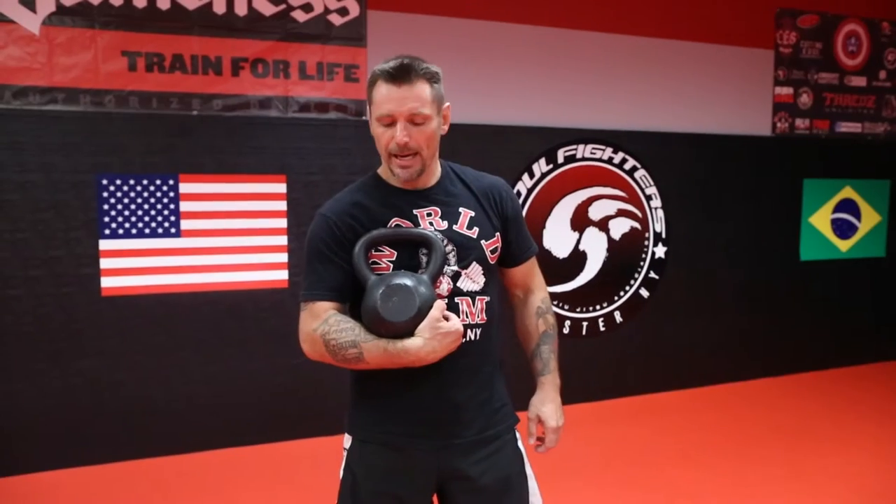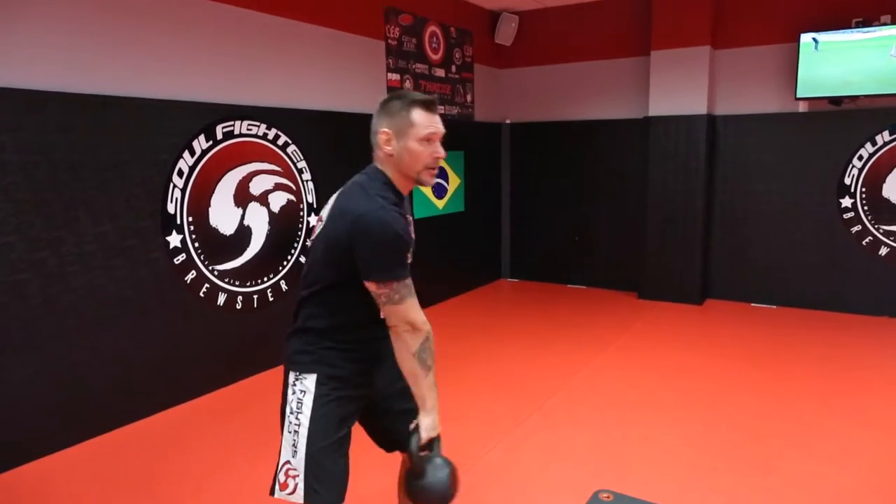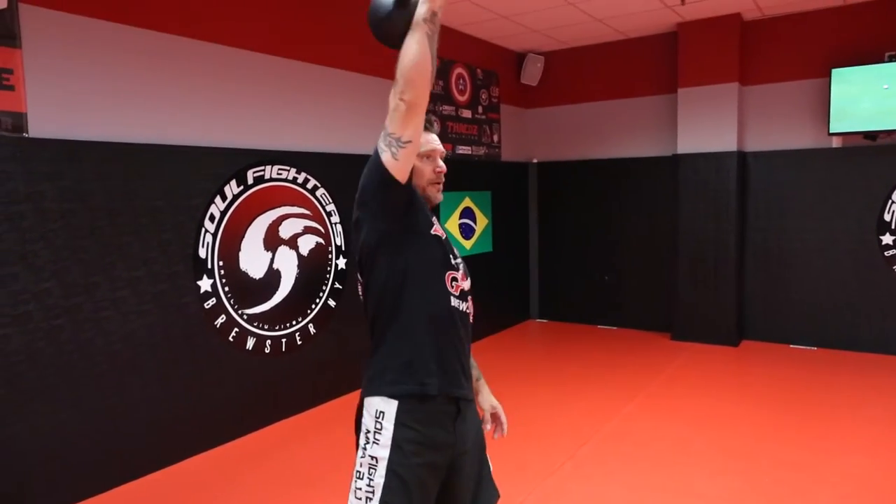Hey guys, Vlad Kulikov here. I'm a Sambo, Judo, and Submission Grappling instructor here at Soul Fighters in Brewster, New York, and I would like to introduce you to kettlebell. In case you don't know what a kettlebell is — the handle is over the weight, so anytime you swing or do any ballistic exercises, you always feel the effects of gravity. That's the beauty of the kettlebell versus any other lifting equipment.